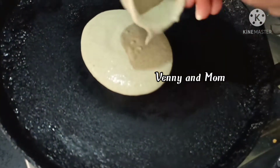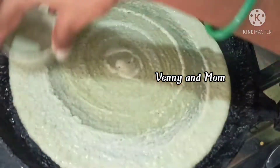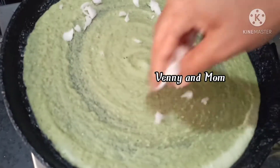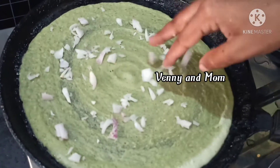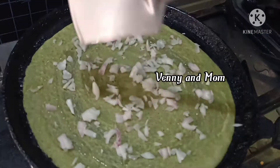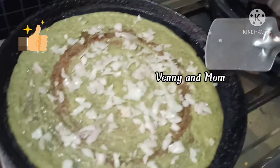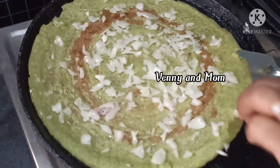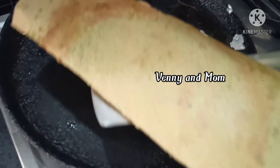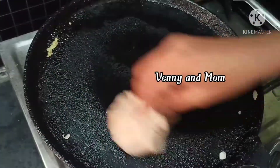I am going to put it in a spoon. I am going to cut the onions. Put the oil in the pan. Put the onions in the pan. The pan is crispy. When you are ready, the pan is crispy. I am going to put it in the pan.